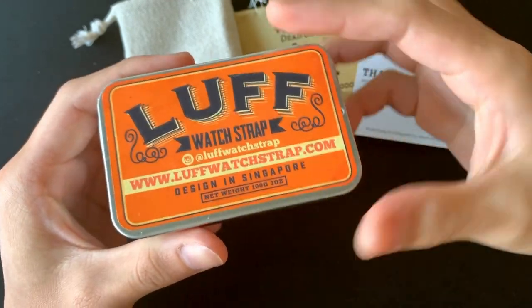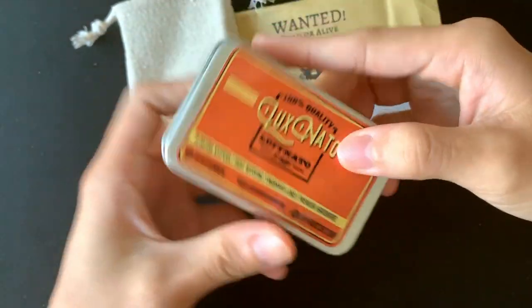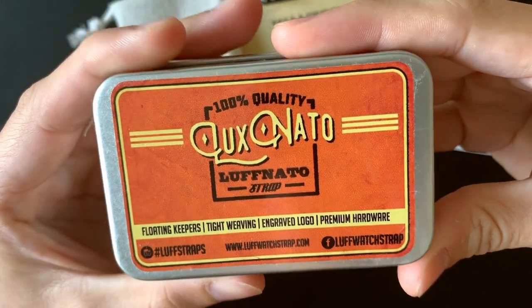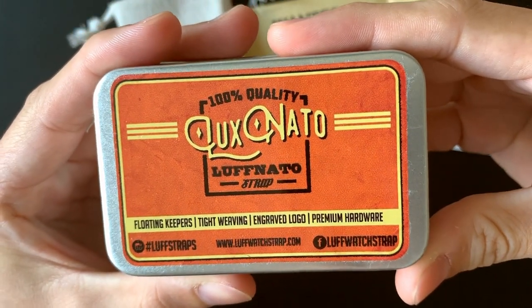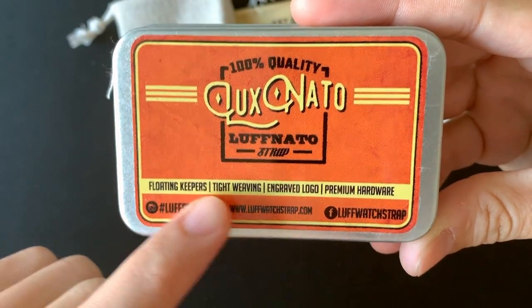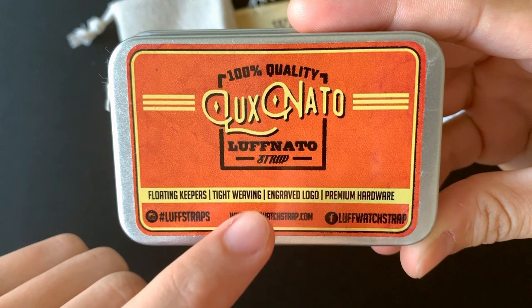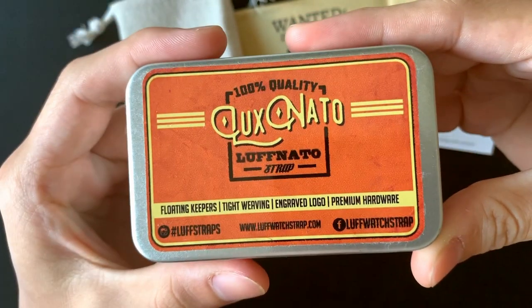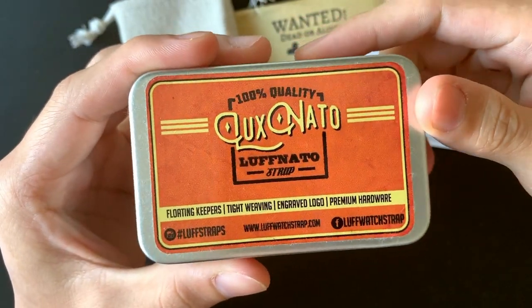Here comes the box — nicely done. I really think the Love Board strap design is really nice. Made in Singapore, net weight about 100 grams, 100% quality luxe NATO. They show some features here: floating keepers, tight weaving, engraved logo, and premium hardware.